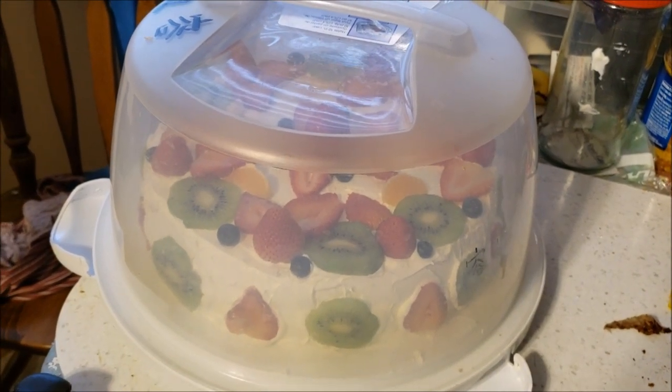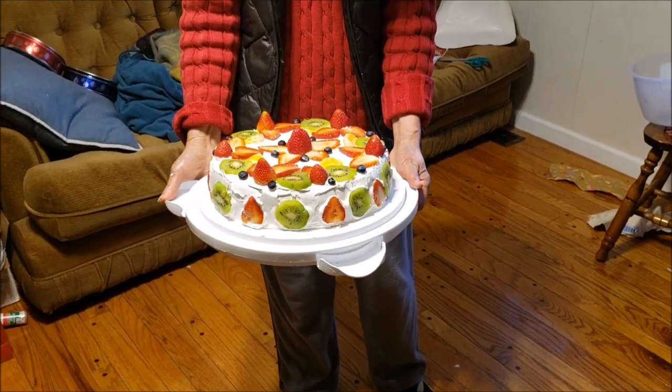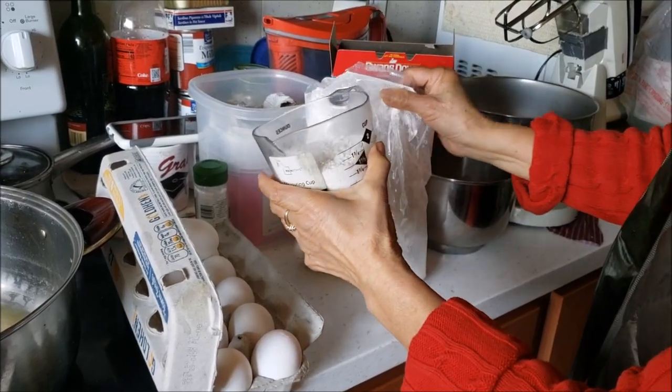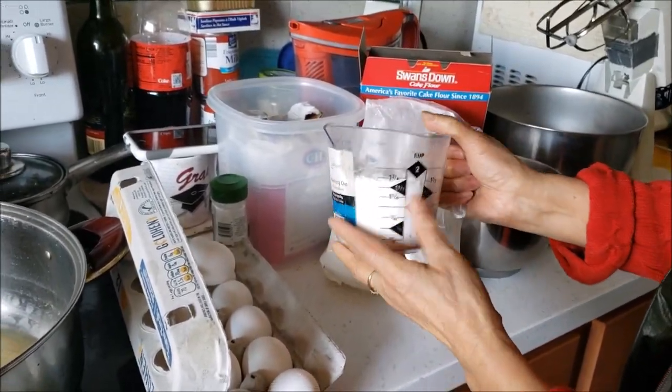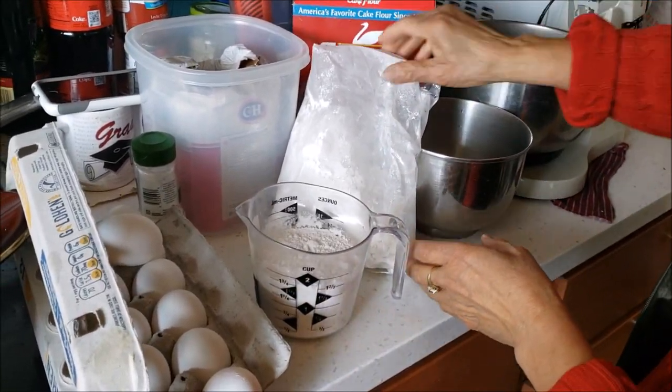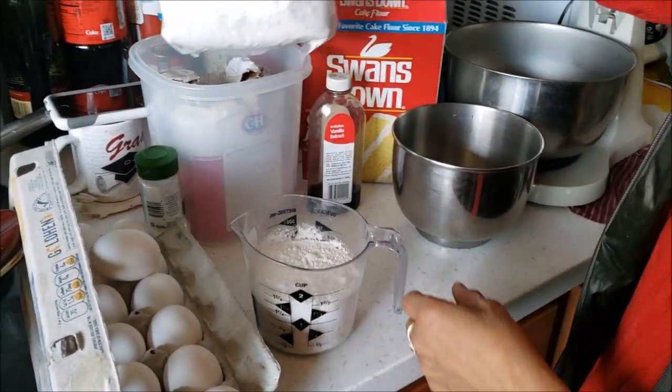It's ready to go guys. Look at how beautiful it turned out guys. Welcome back to J.Ru Productions. Getting started with my mom — she's preparing a double-decker cake for a special church event.